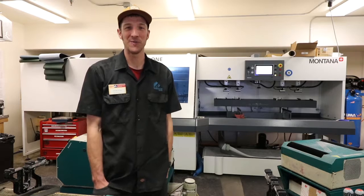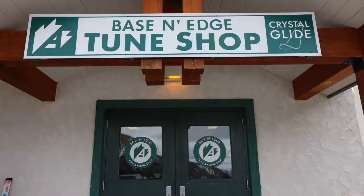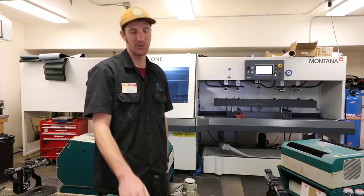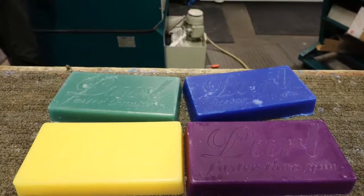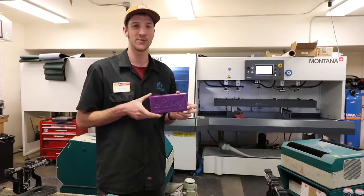Hi, this is Scott with the Arapahoe Basin Tune Shop. I'm the supervisor here and I'm here to talk to you today about the wax that we're using in the shop. We carry Pearl Wax in the shop and the reason we use this wax up here is it keeps your skis sliding really nice — super fast wax.